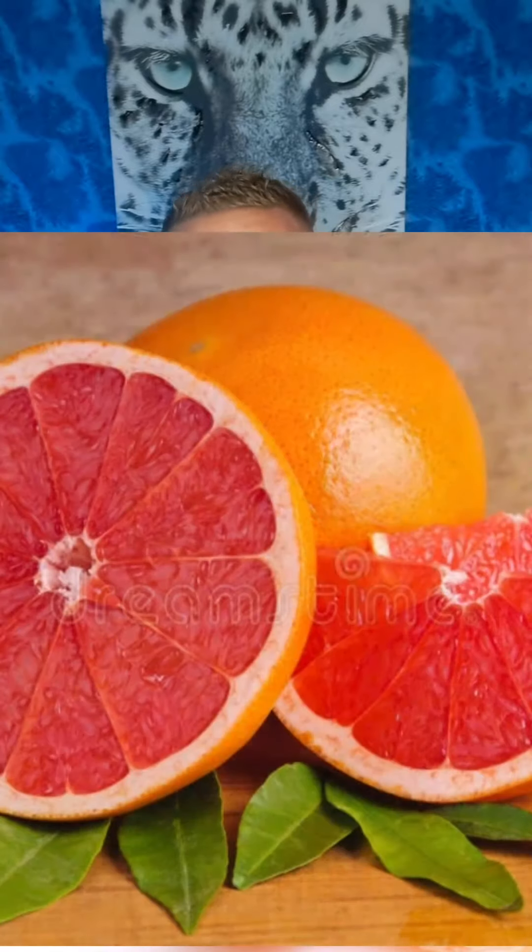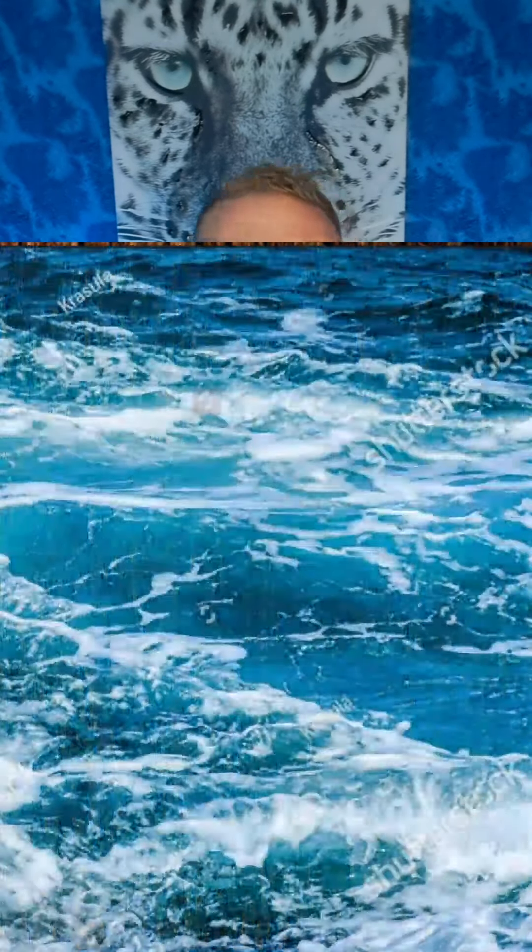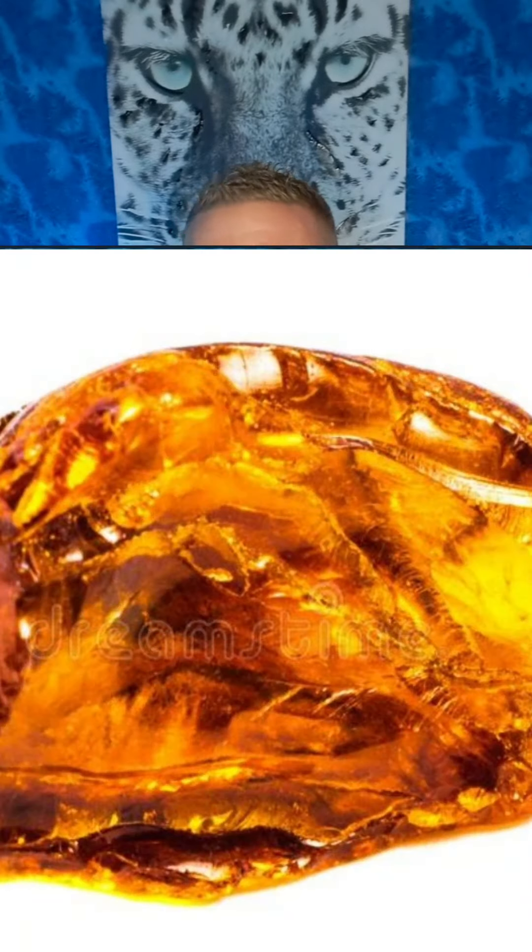I'm going to go over the notes with you guys and let you know what I think about this fragrance overall — occasions to wear it, who it's good for, whether it's good or bad. In the top there is mandarin orange and grapefruit. In the mid there is cedar and sea notes, and in the base there is amber and moss.